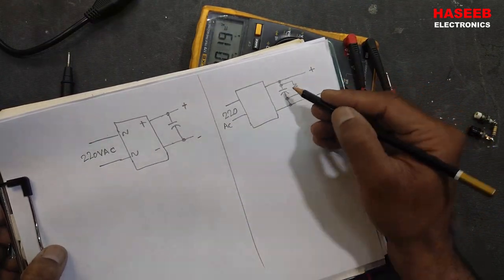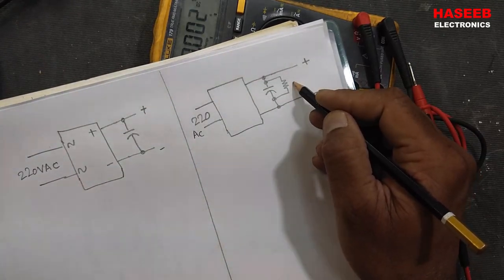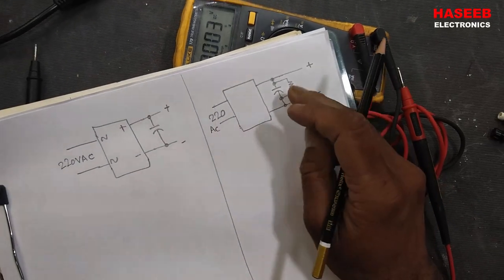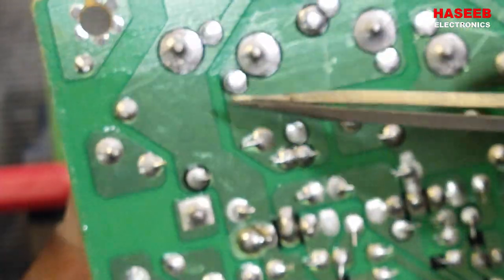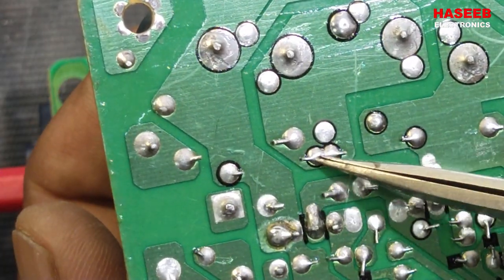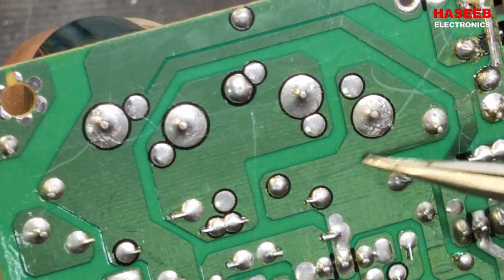In some power supply circuits there is a resistor across the smoothing capacitor — the bulk DC capacitor — called a bleeder resistor. It is typically 100 kilo ohms or 200 kilo ohms. When power is removed, the capacitor will discharge across this resistor for safety. These two resistors are connected across the two capacitors: one resistor from the negative terminal to the other point is across one capacitor, and the second resistor is across the other capacitor — these are the bleeder resistors.